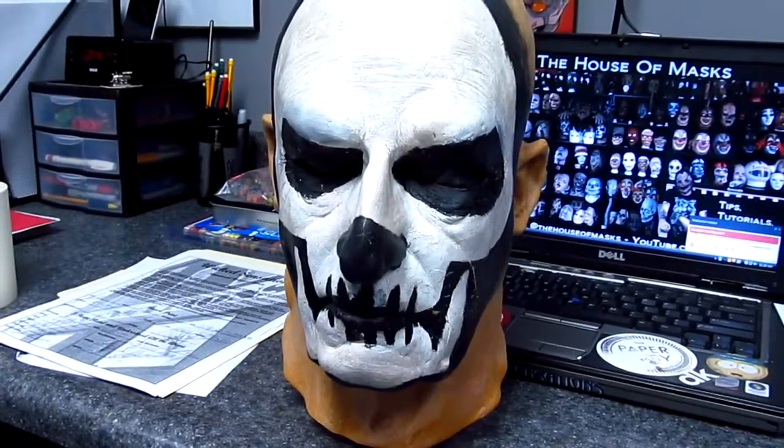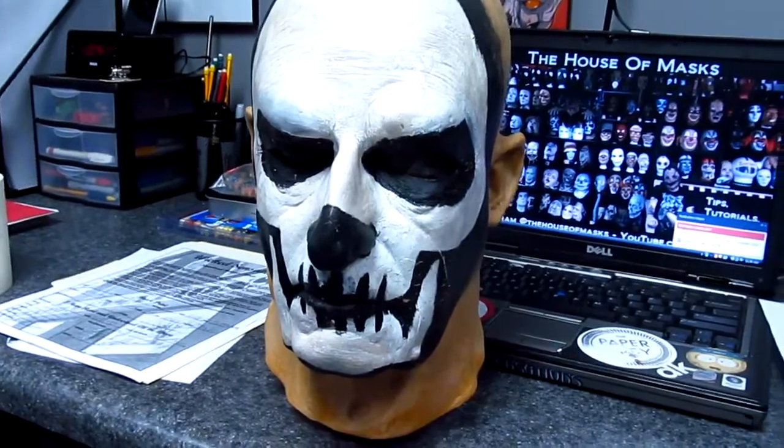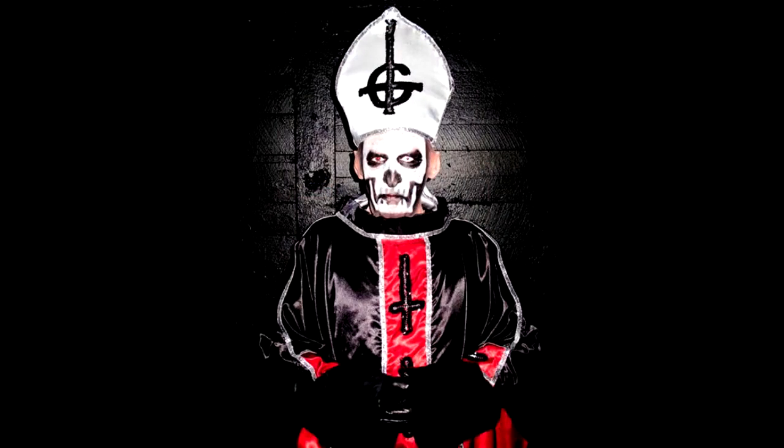Hey guys, what's up? AJ here at the House of Masks bringing you another episode of Behind the Mask. Today's episode will be featuring the Graylin Films' Walter, also known as the mask that Papa Emeritus One used.